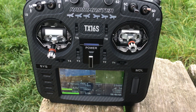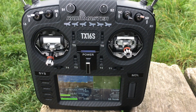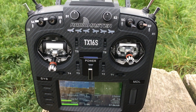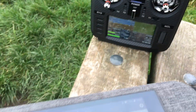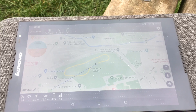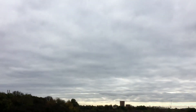Once you configure your Bluetooth module, this is what I've got going. I've got iNAV telemetry on the screen of the TX16S, and I've also got on my tablet the iNAV telemetry viewer, and the drone which is right there, just doing its laps.